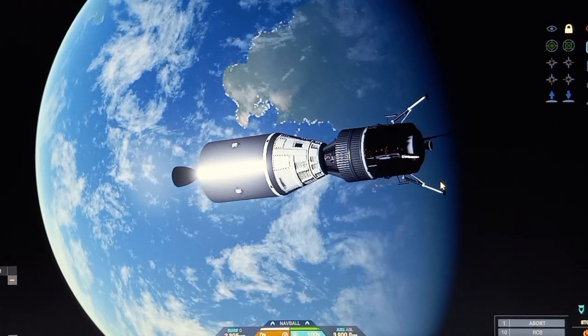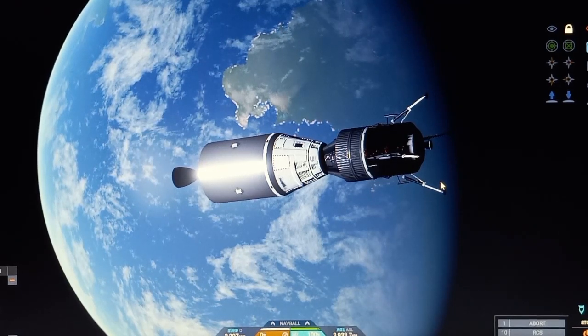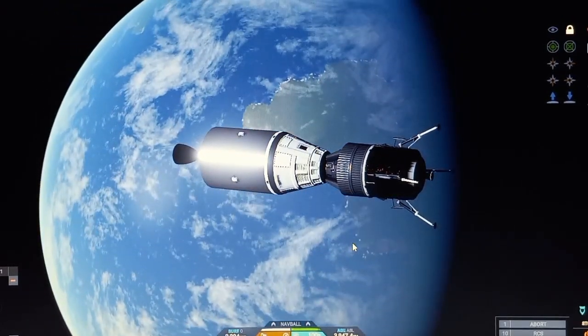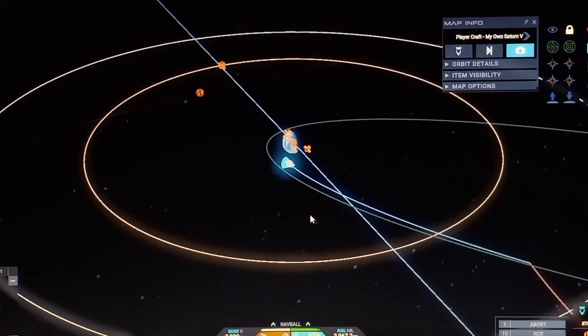Hello everyone, KingBooSpace here and welcome back to another episode of Juno New Origins — and welcome to part 3 of the Saturn V type series, whatever you like to call it. In the last episode, we launched the Saturn V rocket, got into orbit, and we're currently in an encounter with Luna.